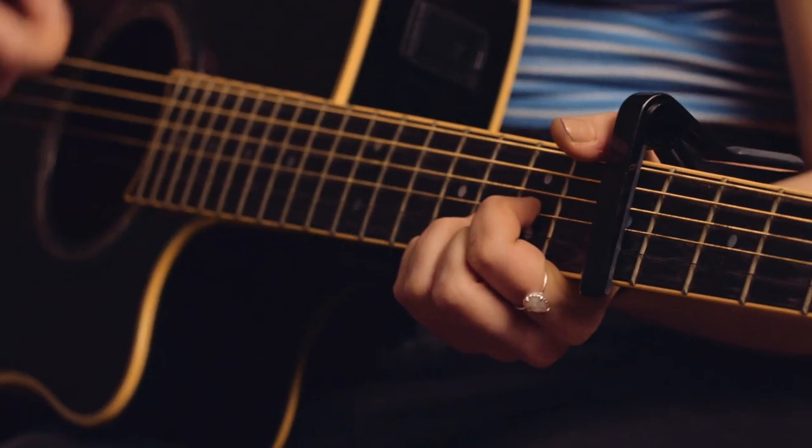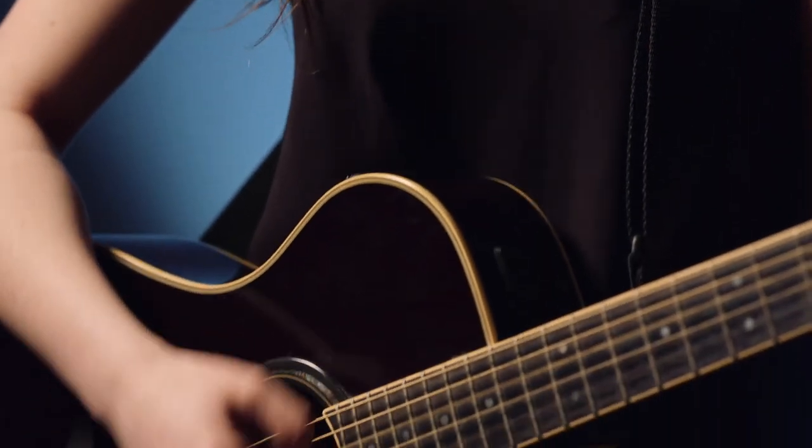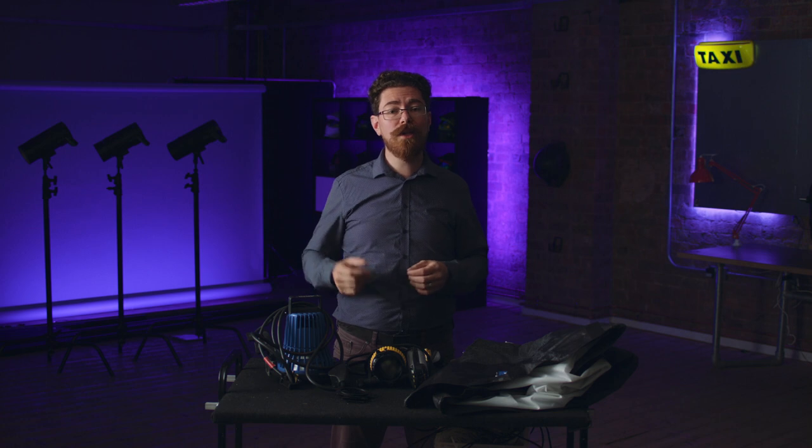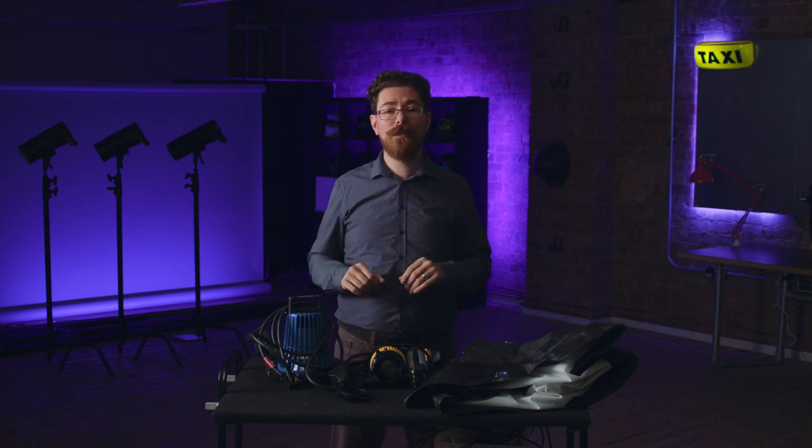So that's three setups in one space, just in this studio, using just two lights in each setup. If you like this content we're going to be doing more of it focusing on photography, cinematography, and how we go about our shoots — so be sure to like and subscribe, and if you have any questions drop them below, we're always happy to answer them.